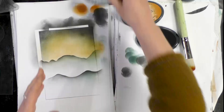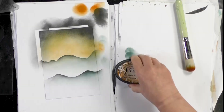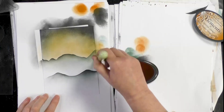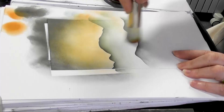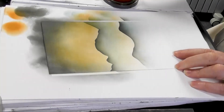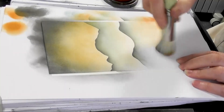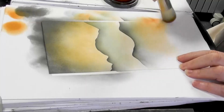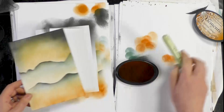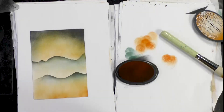Let's pop the lids on those. I'm going back to the russet orange. There we go — there's our background. And how quick and easy was that to achieve?